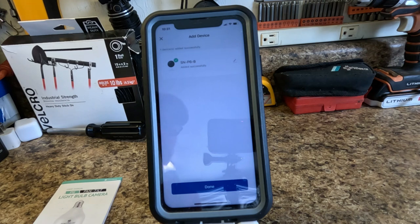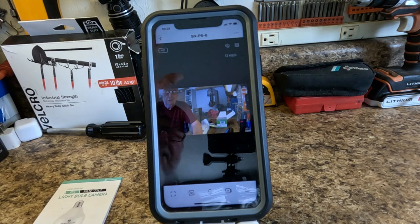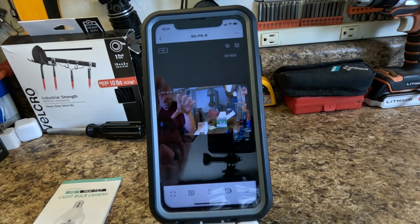I click done and in just a moment I should see the picture. There we go - can you see it? Hot dog! We have successfully connected the camera to the app. I'm on the app right now. This completes the basic setup. Now we have some settings we want to configure.